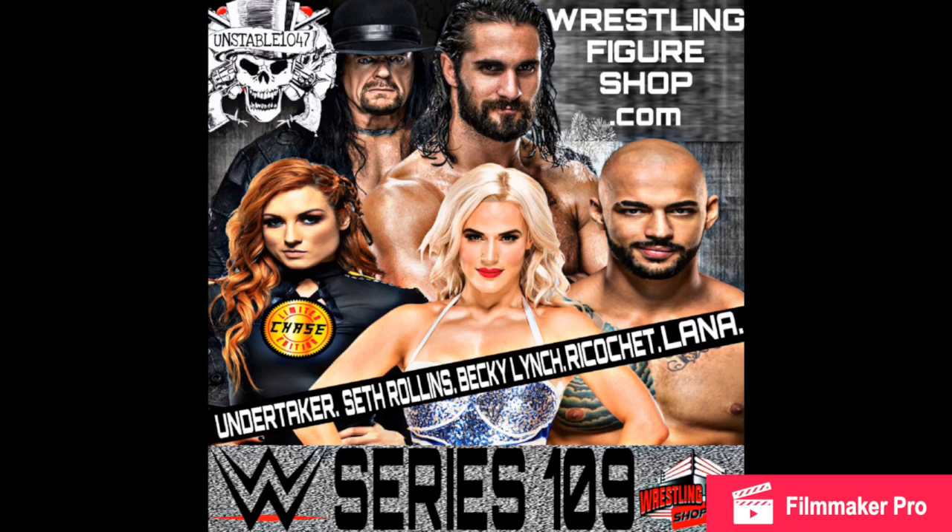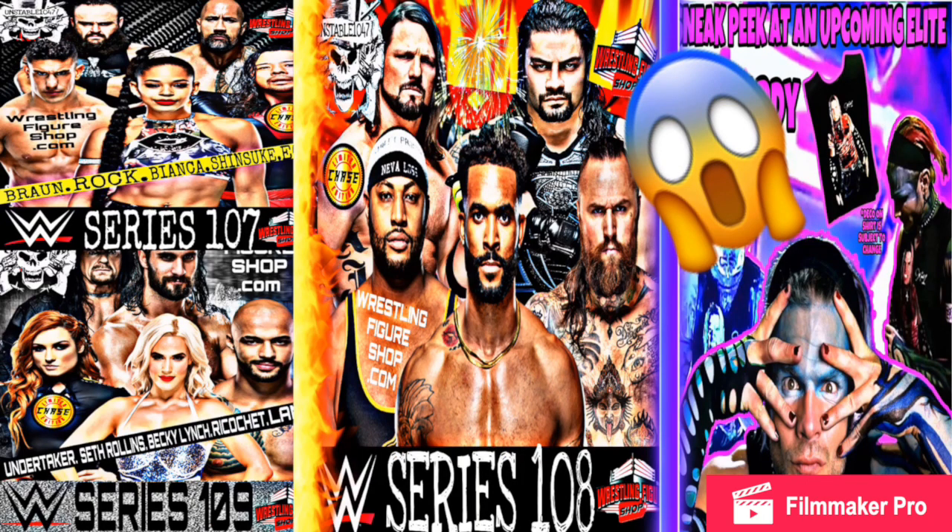On to Series 109 — we got Undertaker, Seth Rollins, Becky Lynch, another Becky Lynch who will be the chase, so even more Becky Lynch on the shelf. Ricochet and Lana. I'm hoping this Lana is in her wrestling gear. I'd much rather see Lana in wrestling attire as an elite. We can't always get what we want, but fingers crossed. Most likely there's a 99% chance we will get a figure of Lana in a battle pack with Bobby Lashley, and possibly a battle pack with Lana and Liv Morgan down the line.